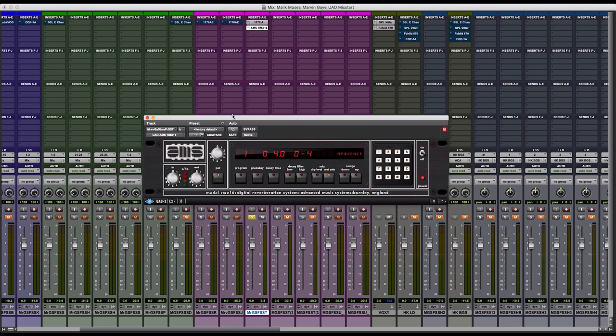Now, after I've completed my processing with the compression on the horns, I like to add a little bit of reverb after, just to give it some ear candy, some life and presence to make that instrument sit on top of the mix and float a little bit more, just like a vocal would. To achieve that, I use the AMS RMX Reverb by UAD.